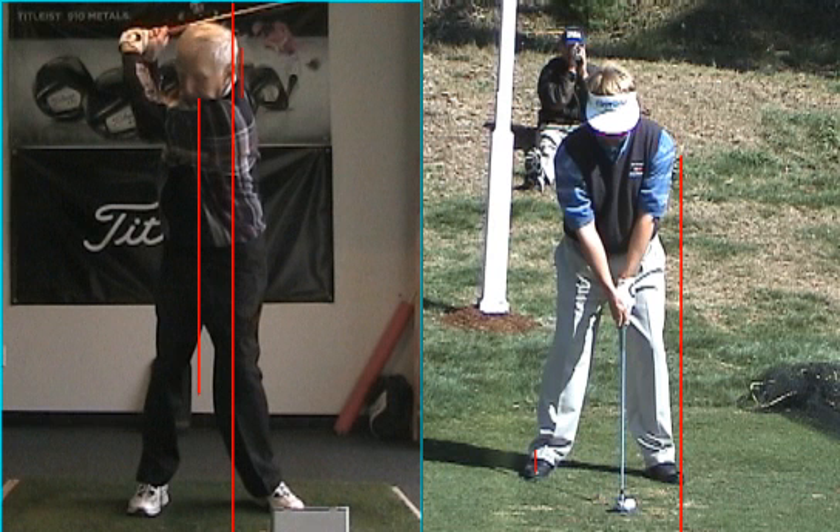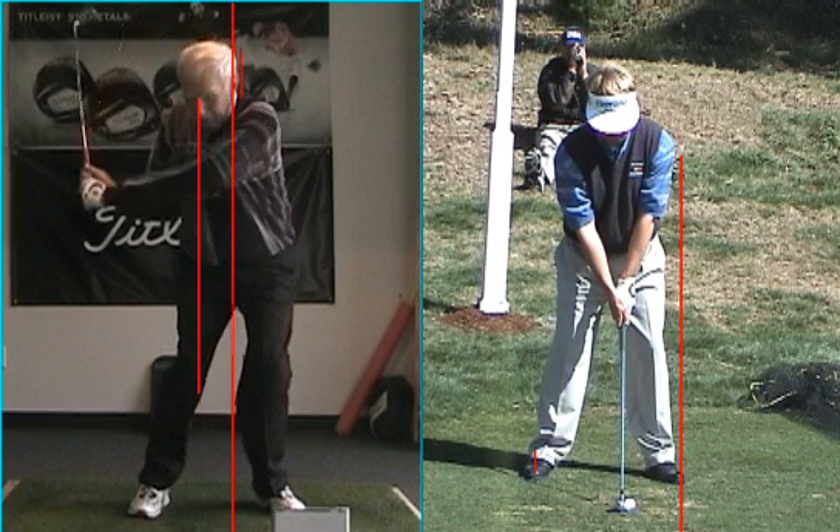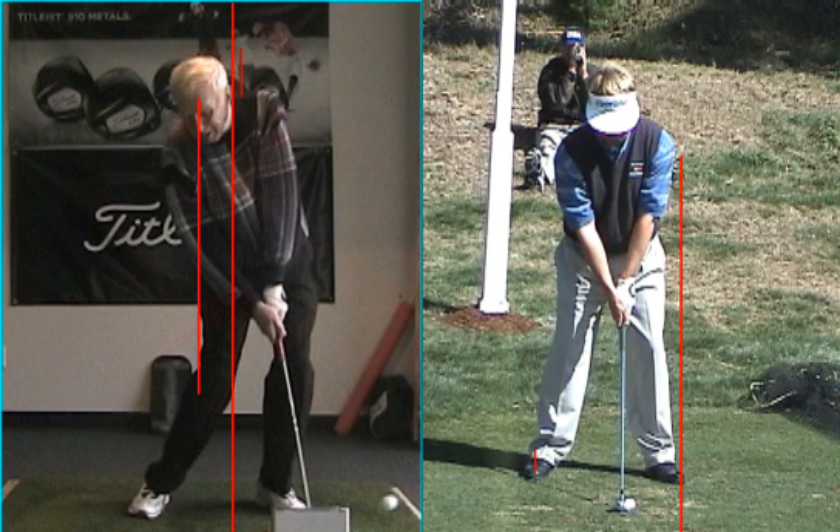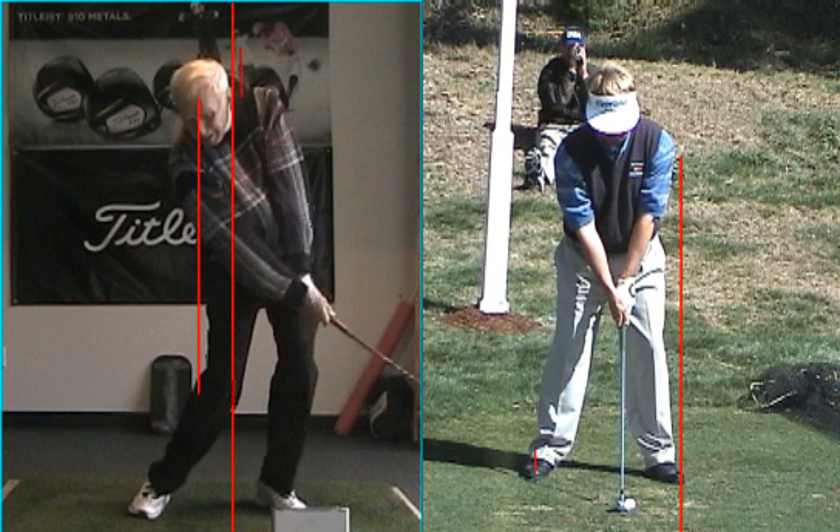If your head only gets to there, then I really need you to push with the lower. So now watch what happens. You get lazy with the legs. The head gets in front of the handle a little bit. You go back to your old stuff.